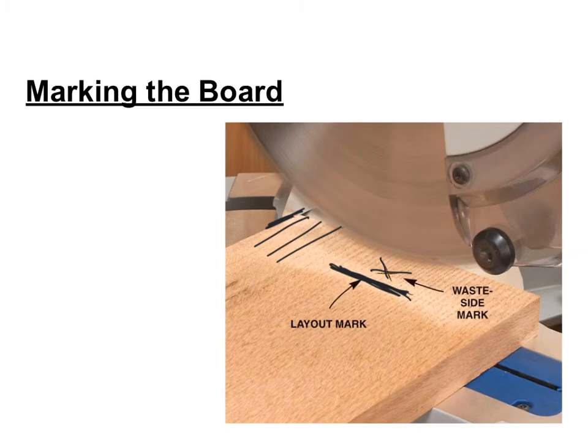Remember, you can always go back and cut more off, but you can't glue sawdust back on a piece of wood.